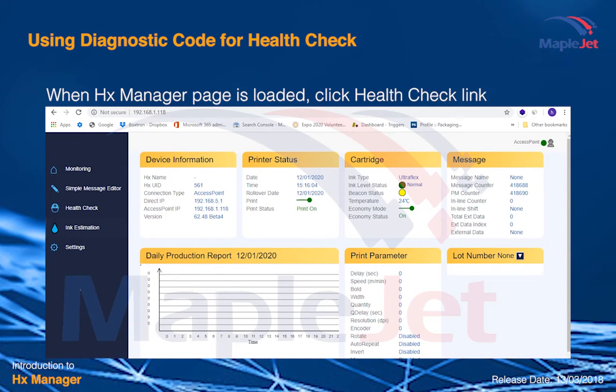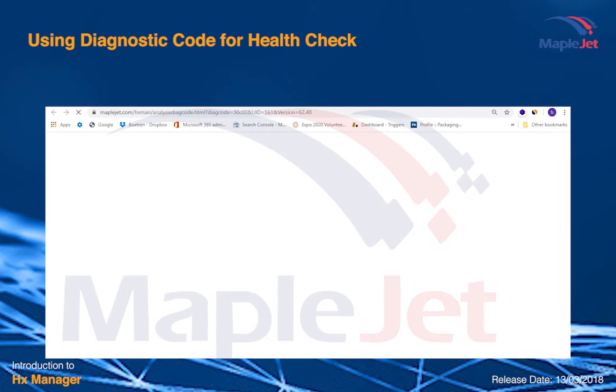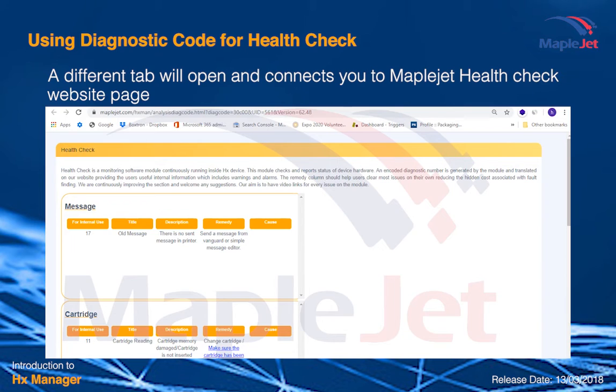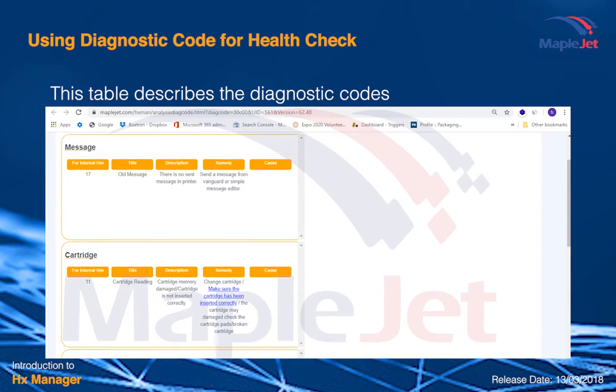When the HX Manager page is loaded, you can click the diagnostic code link. A different tab will open and connect you to the MapleJet Health Check website page. A table will show you the status of your printer.